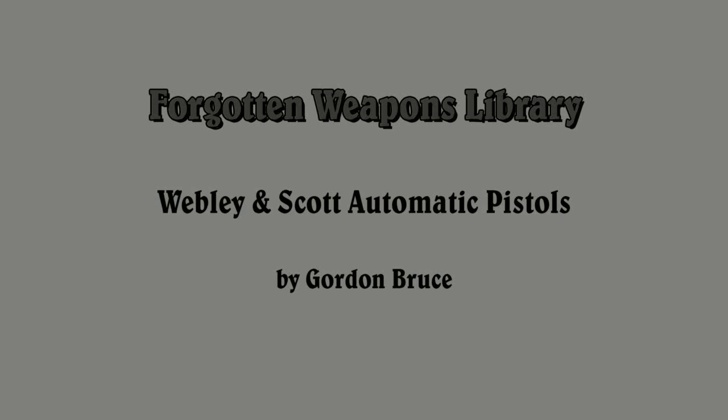Hi guys, thanks for tuning in to another video episode on the Forgotten Weapons Library. Today we're taking a look at Webley & Scott Automatic Pistols by Gordon Bruce. We've looked at at least one of Gordon Bruce's previous books — that was Evolution of Automatic Pistol Designs, which was a really cool book — and so I was eager to take a look at this one, which is a much more in-depth study of one very specific subject: Webley & Scott Automatics.